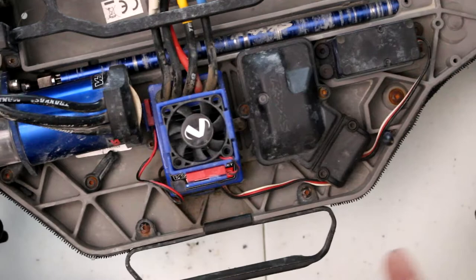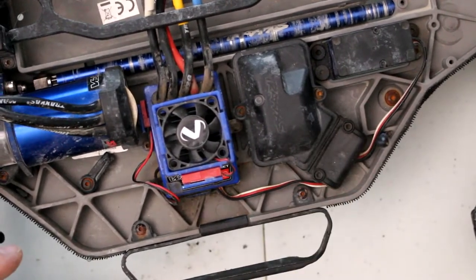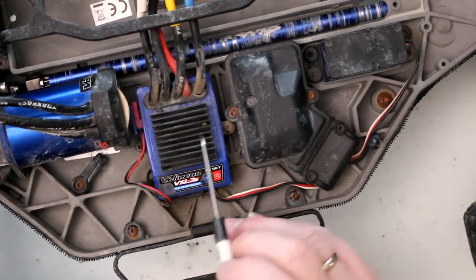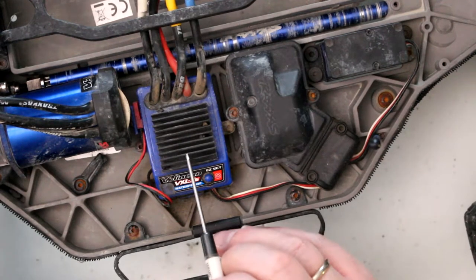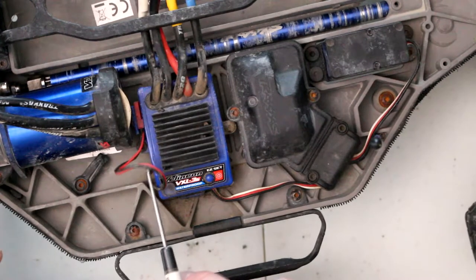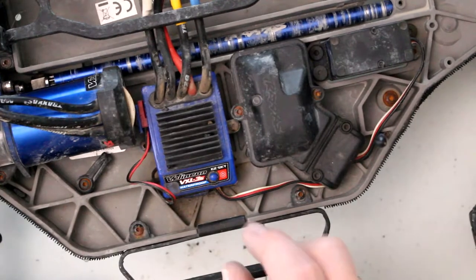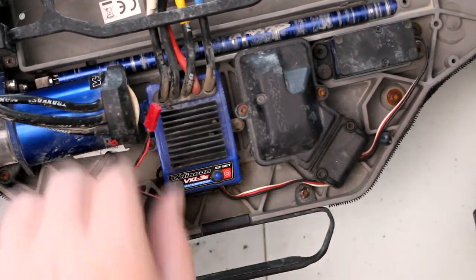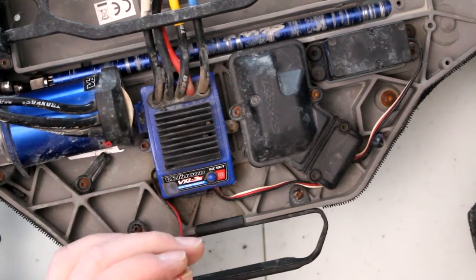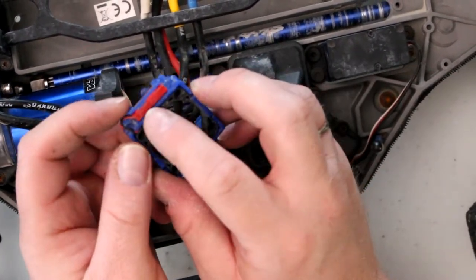Now some will ask: how do I power this fan? Where do I plug it in? Traxxas already thought about that. If you notice on your ESC — pretty much every newer generation Traxxas ESC — there's a wire on the side of the ESC that's just clipped on. If you take that out, you'll notice there's a GST plug at the end, and the fan shroud on the side has a similar plug-in.